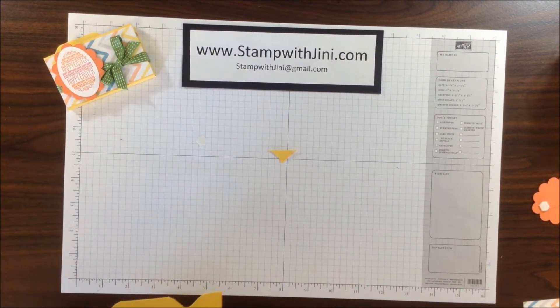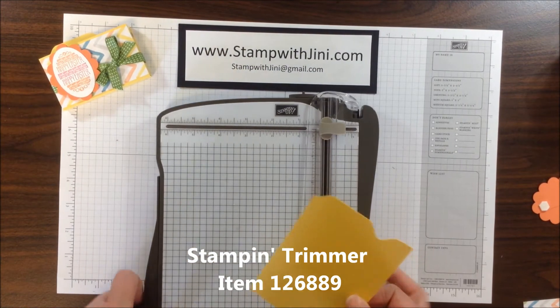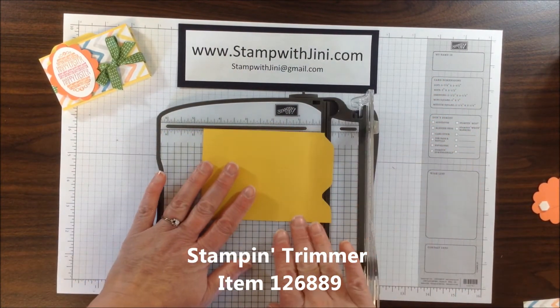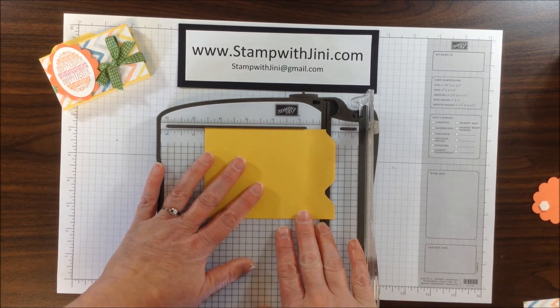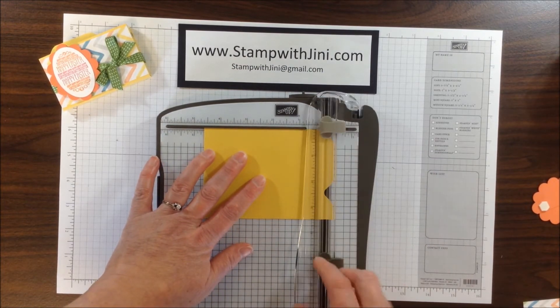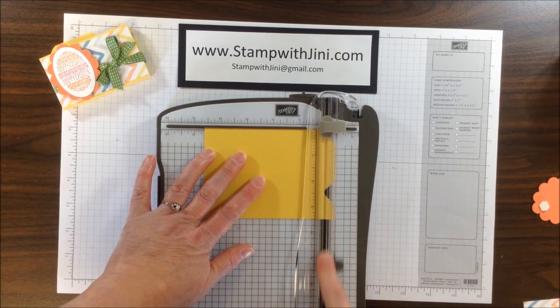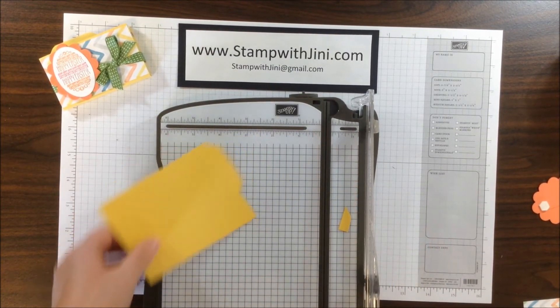I'm going to get my Stampin' Trimmer. Here we go. I'm looking to set that little divot along this track, so I'm going to line that up so that it's along that little groove. And then I'm going to take my cutting blade and slide up to the divot until it gives. That's all there is to it.